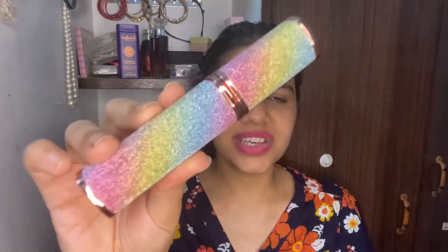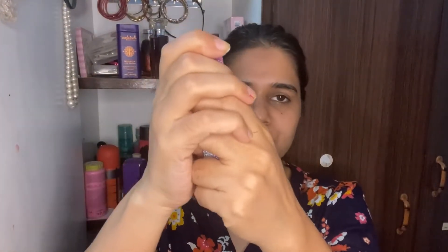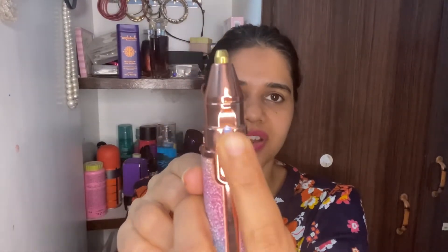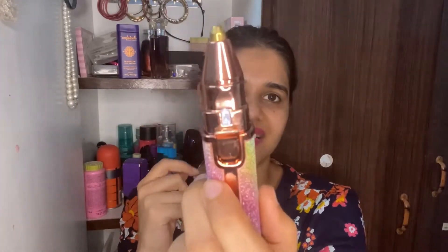The accessories included are a USB cable, a nozzle, and a cleaning brush. It is very easy to use — just open the cap, switch it on, and you can hear the sound, which means the trimmer has started.